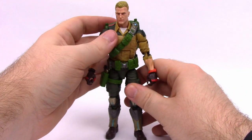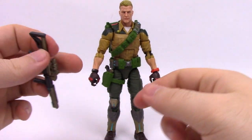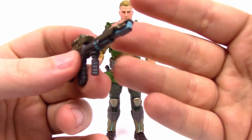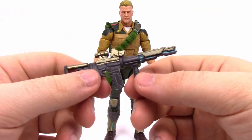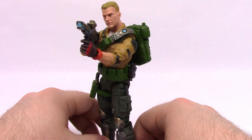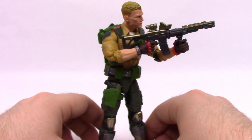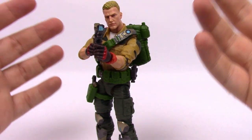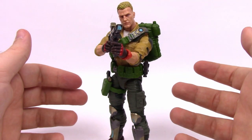His movements are exactly the same as the others. He comes with a nice futuristic rifle - it looks like it would shoot rays or electricity, with a scope on top, a button, a large magazine, and a grip. Sticking the rifle in Duke's hand looks pretty good. You can really get him in all different styles and poses holding this gun. I just think he looks super cool - the perfect G.I. Joe. If you want one figure from G.I. Joe Classified, I definitely suggest Duke. He just looks the most G.I. Joe-ish to me.